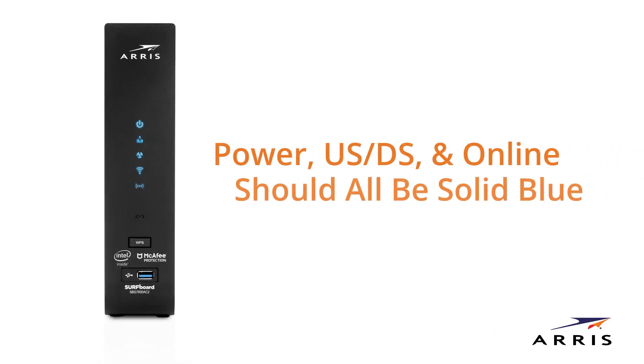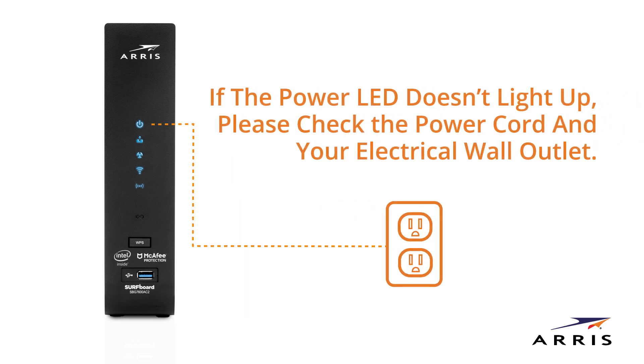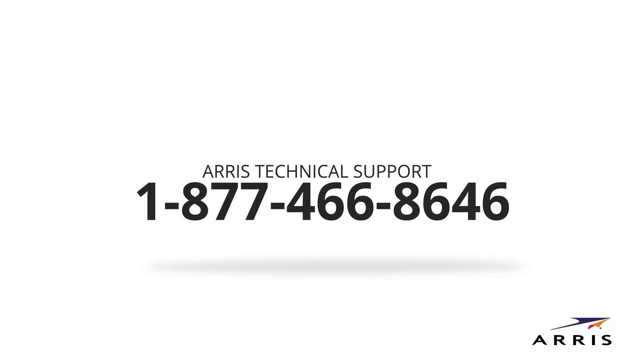During normal operation, the power, US/DS, and online should all be solid blue. If the power LED doesn't light up, please check the power cord and your electrical wall outlet. If other LEDs do not light up, we're here to help. Call ARIS Technical Support at 1-877-466-8646.